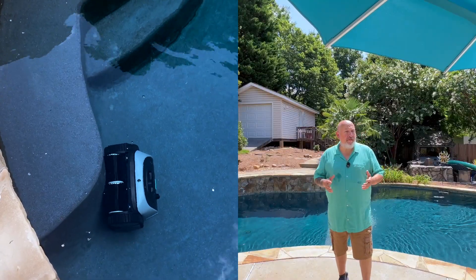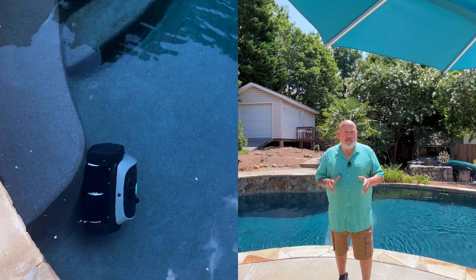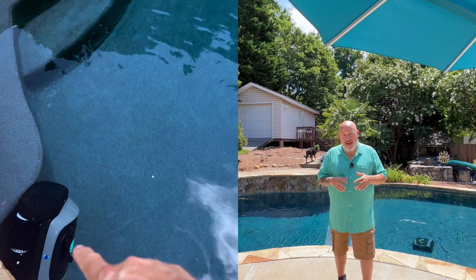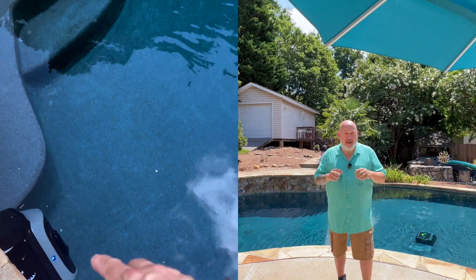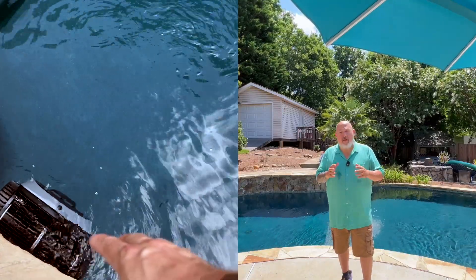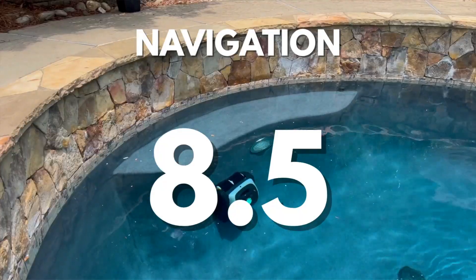This cleaner uses a Smart 3.0 navigation system, which runs an S pattern on the floors and an N pattern on the walls. You can also connect it to the app where you can set schedules, switch between modes, and customize the shape of your pool. The navigation is effective and it didn't get stuck one time during testing. That being said, the C2 Vision's camera navigation is more advanced, more customizable, and offers a lot more flexibility. It was also a little better around tight edges and corners. So the navigation rating on the C1 is an 8.5 out of 10.